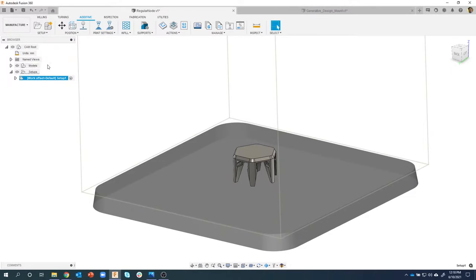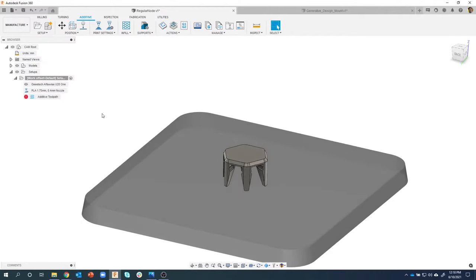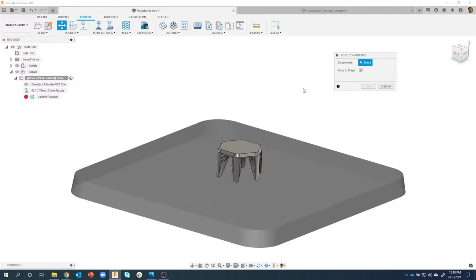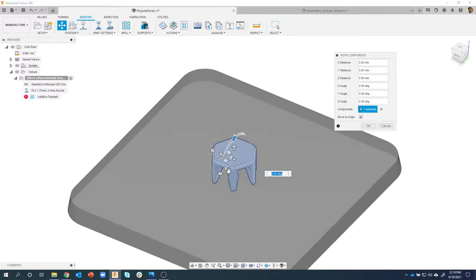Over here on the left you see the CAM root - here's my models, here's my setups, just like in the regular manufacturing workspace. If I expand open this setup, I now see the printer. There's a little eyeball so I can turn the printer visibility on or off. There's also this Adaptive Tool Path with a warning - no tool path yet. We'll spend more time with this in a second. Now I can come into Position and just like in other slicers I can move components. I could rotate this 180 degrees manually and position it wherever I want on my platter.